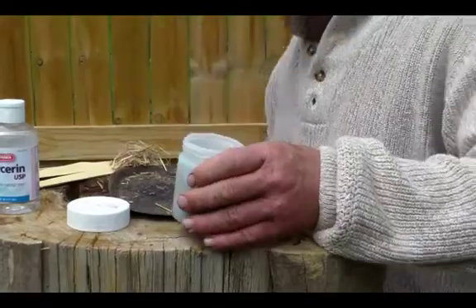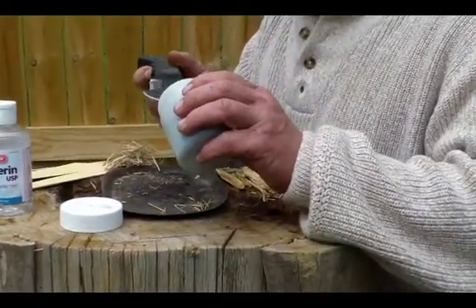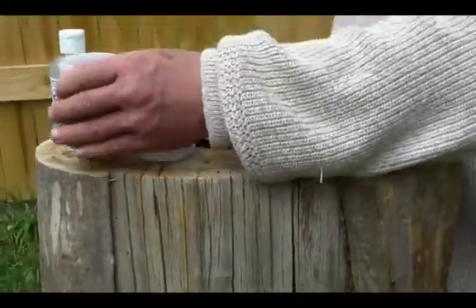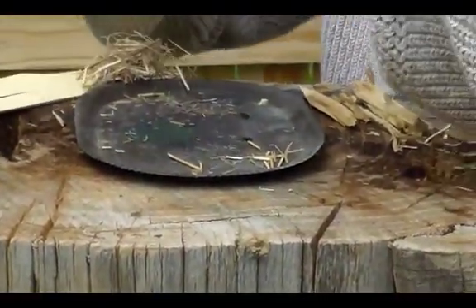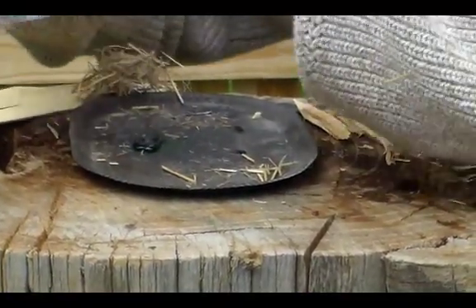You can handle both substances. I'm going to take just a little bit of the potassium permanganate and lay it right here. I do have a steel plate underneath. At this point I'm going to give it a shot of glycerin, just a little bit on top.